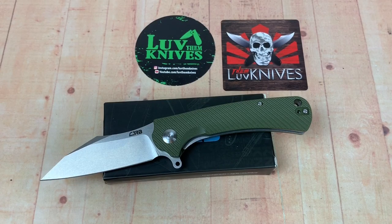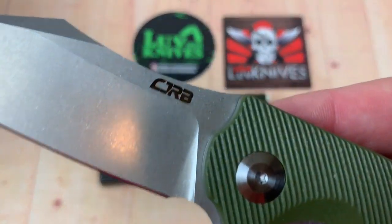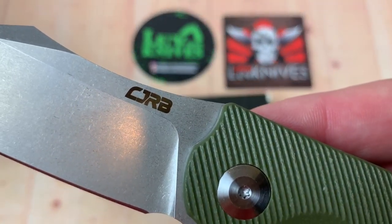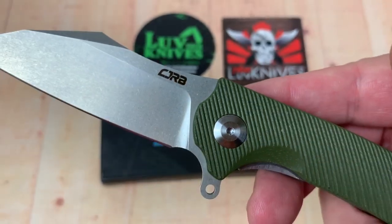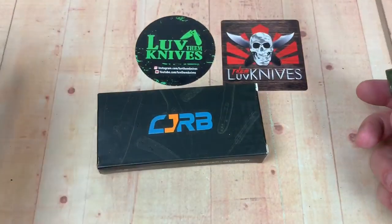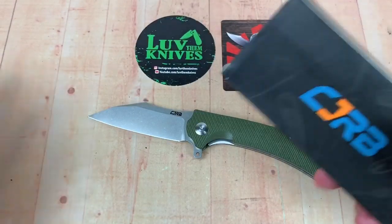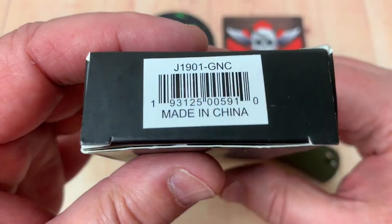Welcome one and all. Love Them Knives Channel — LTK. This is CJRB. I thought it was an ORB, but it's not, it's a CJRB. And yes, it's the Artisan Cutlery budget line of knives that has come out recently.